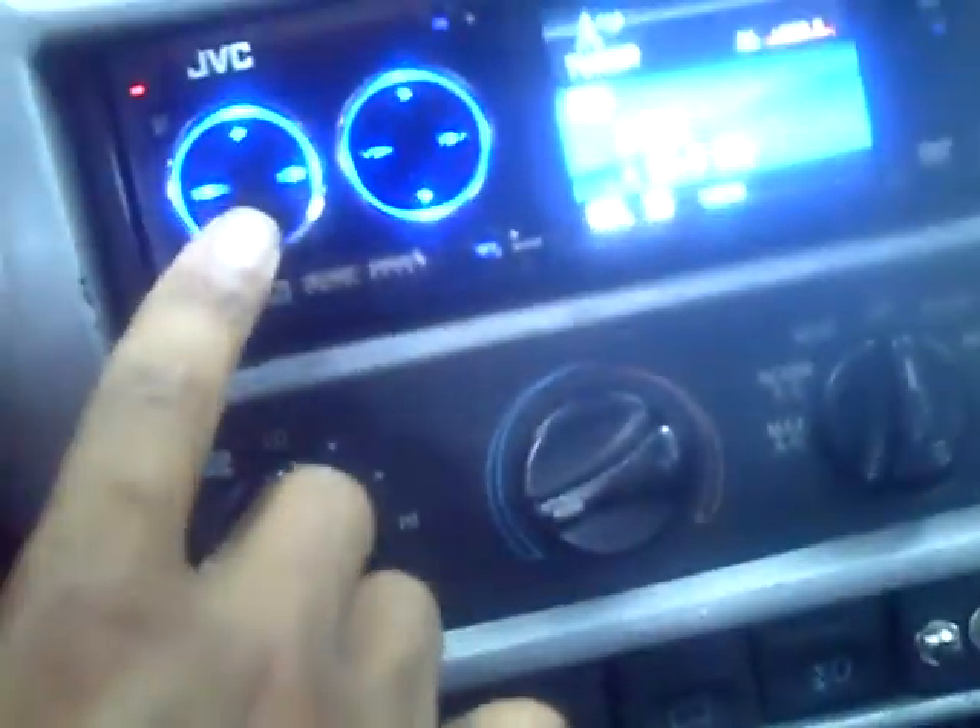These top lights don't work. Anyway, let's get this thing started. Push the clutch in. Neutral. Brake is on. Turn the key — the lights come on.